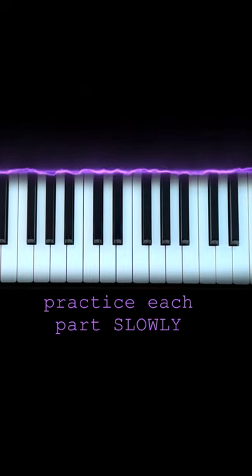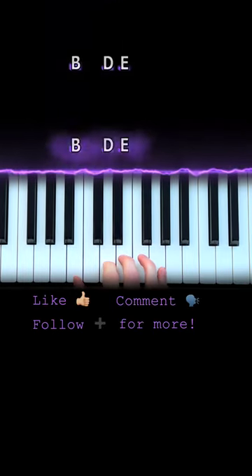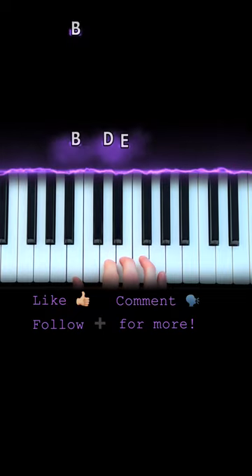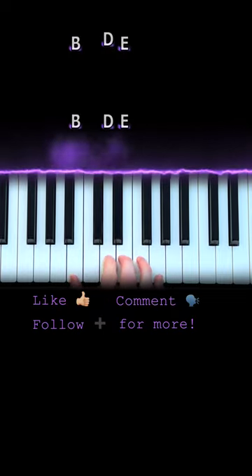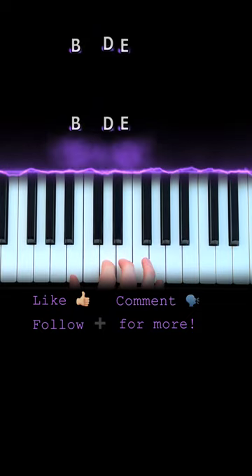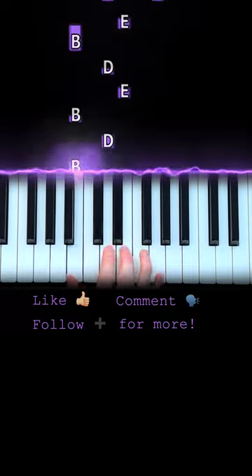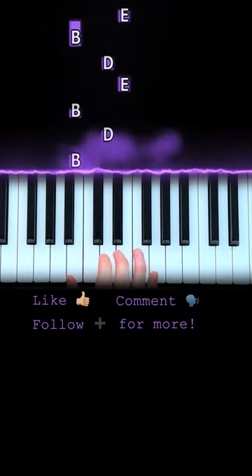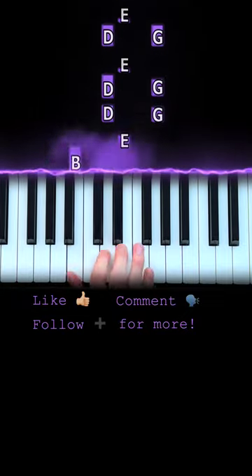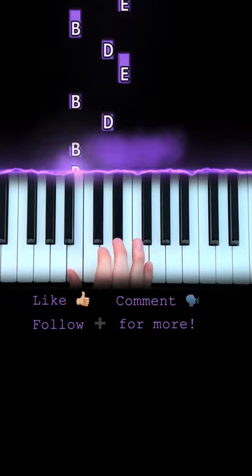If you can do all those parts individually, you can play the whole thing. Thank you.